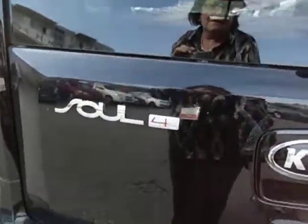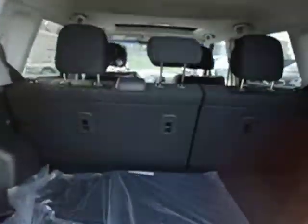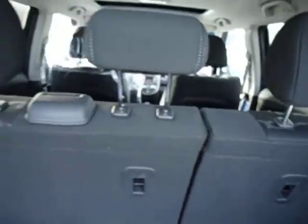Coming around to the back, you've got your backup light so you can see where you're going when backing up. You have a very large storage compartment here, and the extra spare tire is down underneath. You've got your 60-40 split so you can have one side down or one side up.